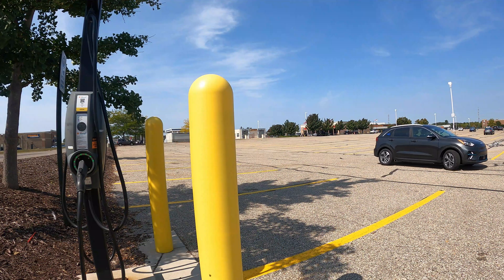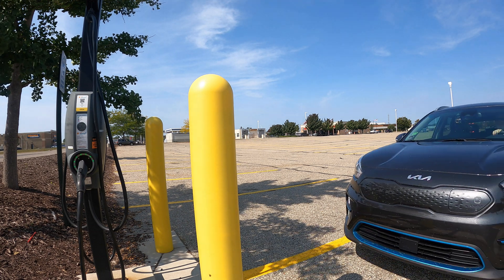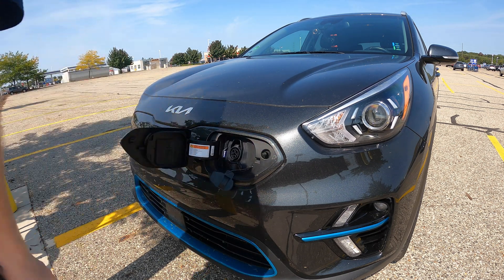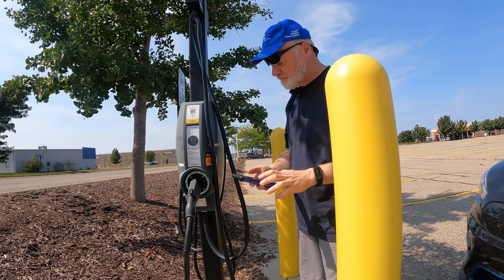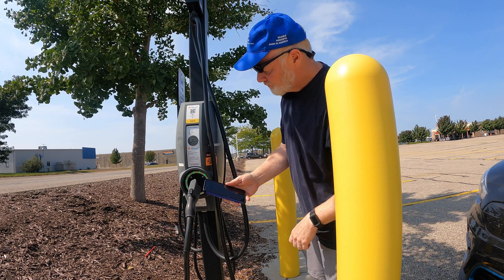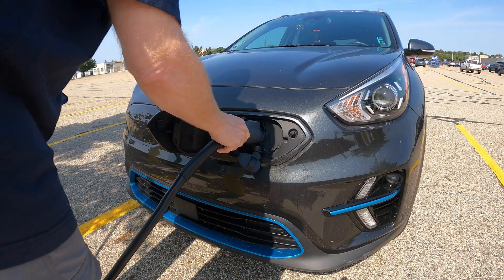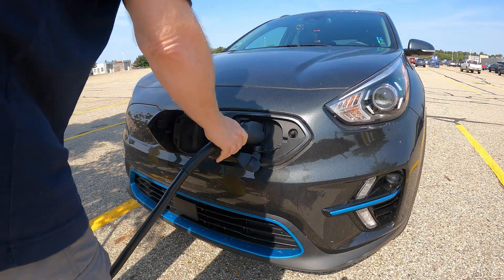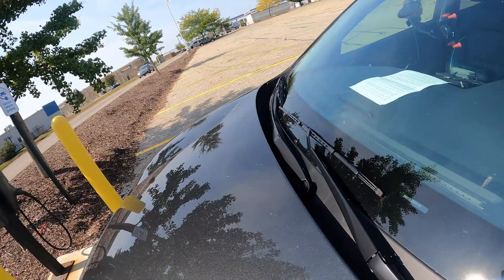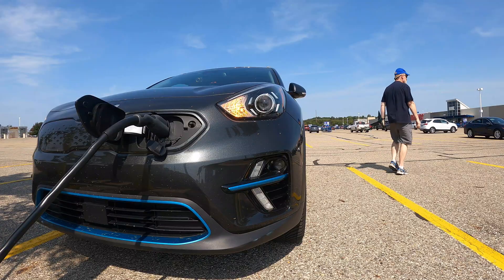Before I get into the nitty-gritty, let's take a look at what a typical charging session activation looks like once you get a hang of it. Open your car's charge port and remove any dust covers. Use your app to find the station, confirm the station ID, and start the session. Wait for the beep on the station and plug it in. Confirm that the station thinks it's charging, then confirm on your car that it's charging. Go shopping.